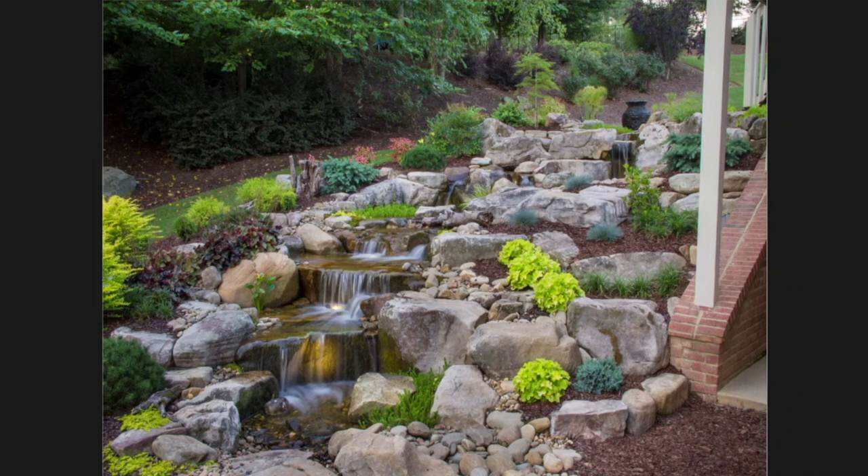A project down in Atlanta, Georgia — this particular project was showcased on our TV show Pond Stars on Nat Geo Wild many years ago. I love the look of this one because it's combining all the different elements I've been talking about. Coming in, we have some cobblestones over here and some sandstone pieces on the side, so it's a good mixture.